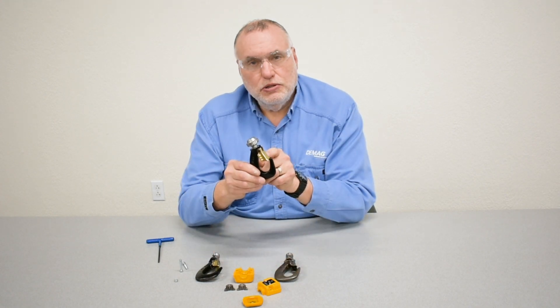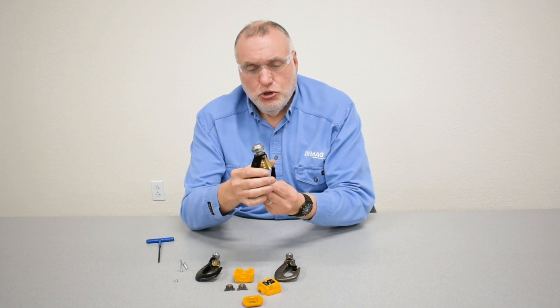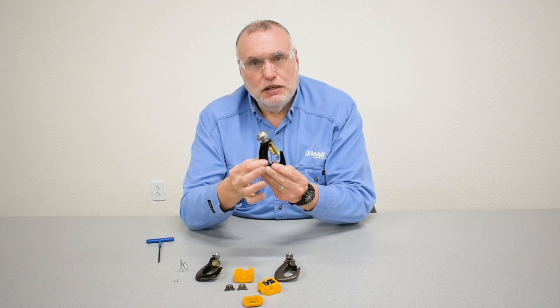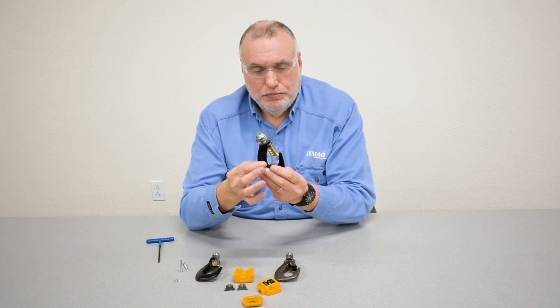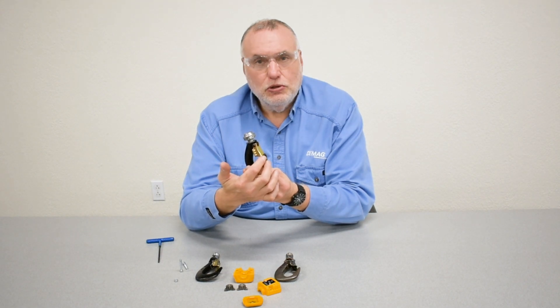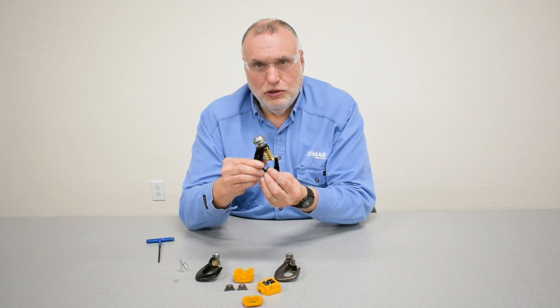Remember also to check the safety latch. Because it's a wrap-around design, make sure to pull it all the way back to make sure it's not getting caught on the body of the hook. Make sure it closes and the spring returns it to a closed position so that it properly keeps rigging gear in the bowl of the hook.